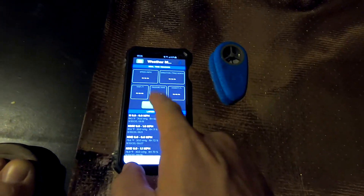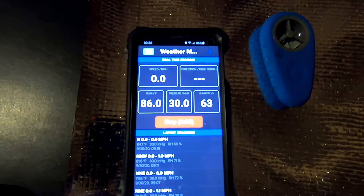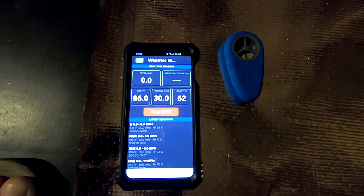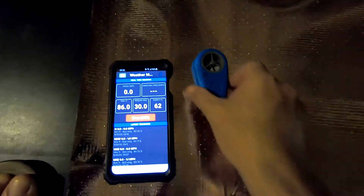Over here we already have 86.2 degrees, and it's actually coming down because it's a little bit colder in the attic than in my garage right now. I'm going to leave it for several minutes and then double-check, and then I'll put this sensor underneath the area of the foil.